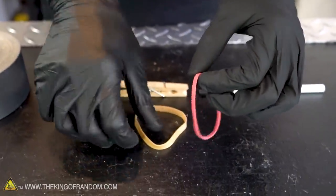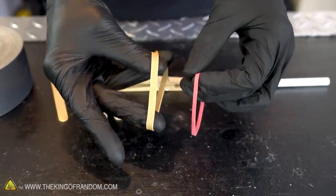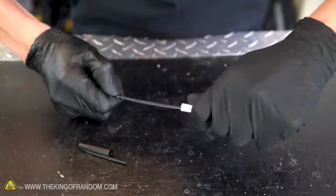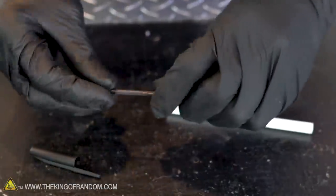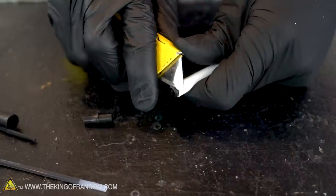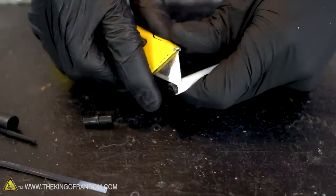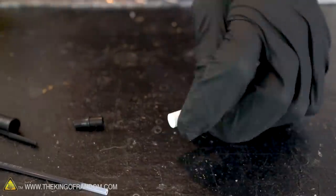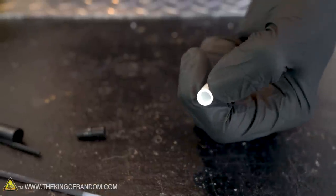The first step is to take our pen apart into its individual pieces. With some pens the back will pop off easily. Some you'll need a small tool to fit in between the cap and the body of the pen, and sometimes it's so stuck in there you might have to use a drill to get it out.